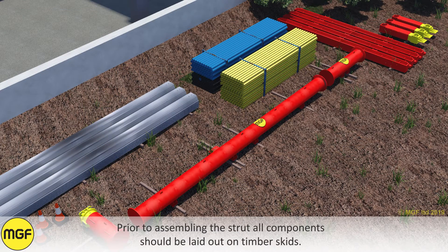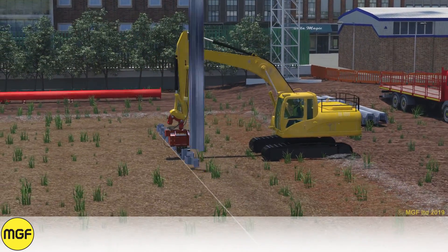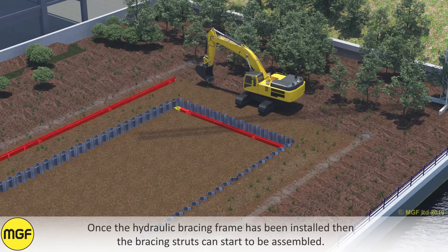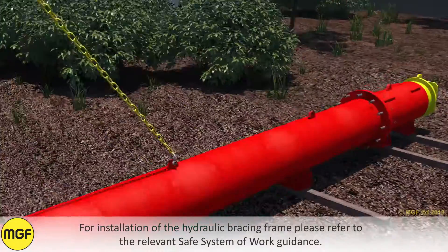Prior to assembling the strut, all components should be laid out on timber skids. Once the hydraulic bracing frame has been installed, the bracing struts can start to be assembled. For installation of the hydraulic bracing frame, please refer to the relevant safe system and work guidance.